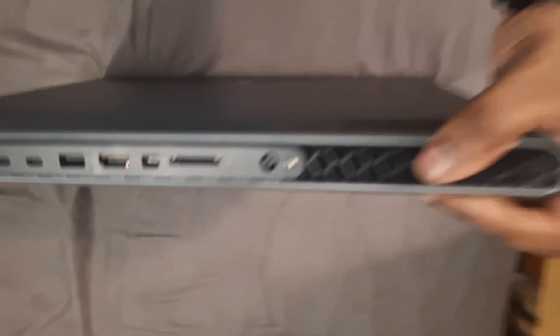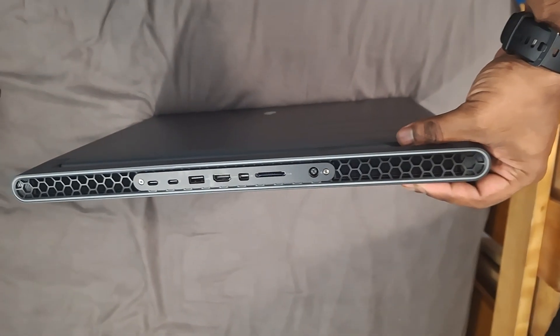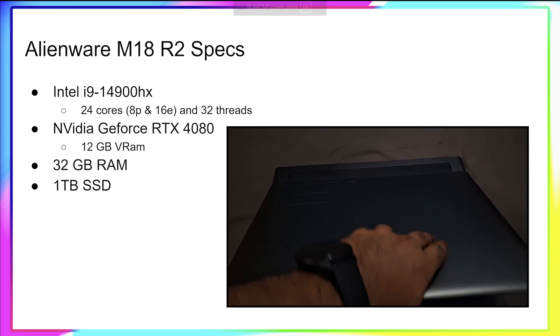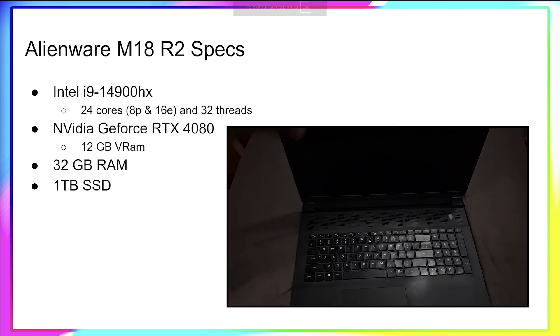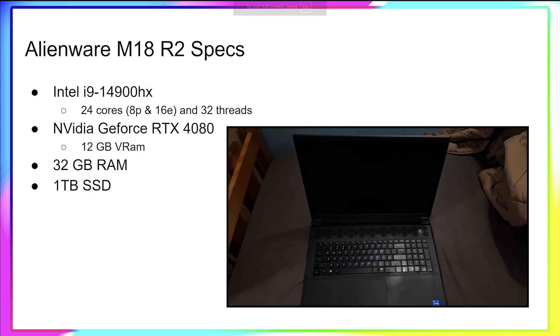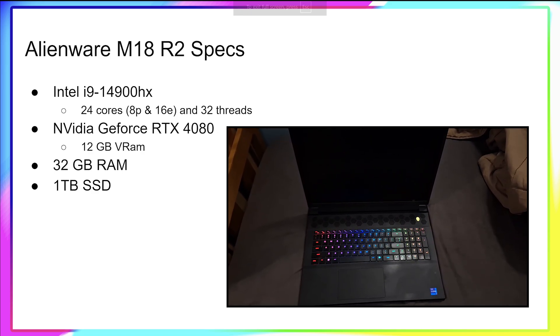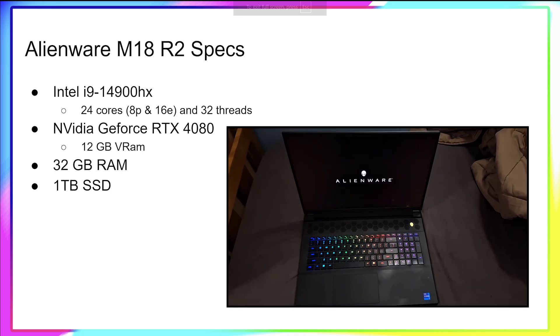With that much power, it needs cooling. My laptop runs the i9-13980HX and RTX 4080 with 32GB RAM — not VRAM, RAM. It's got 12GB VRAM and 1TB SSD. It's got vapor chamber cooling, since it's the RTX 4080, and three fans.